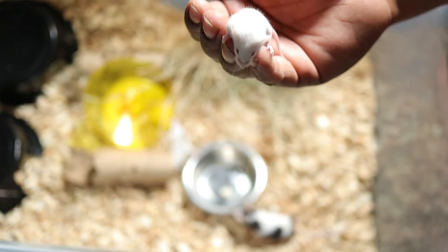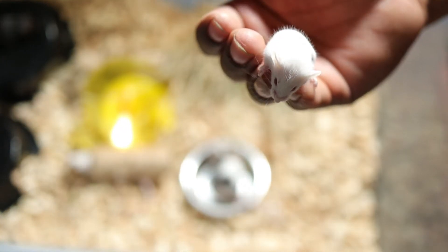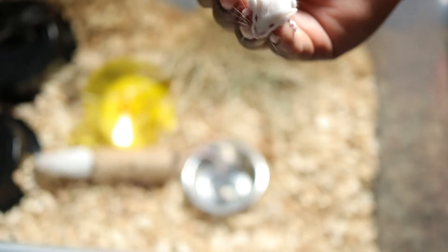Here we've got one of the little rat pups — you can see he's super small. He's going to be going in the grow-out bin soon. They're about two weeks old, I think.